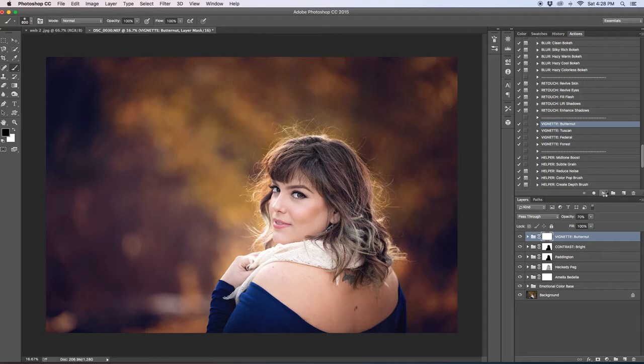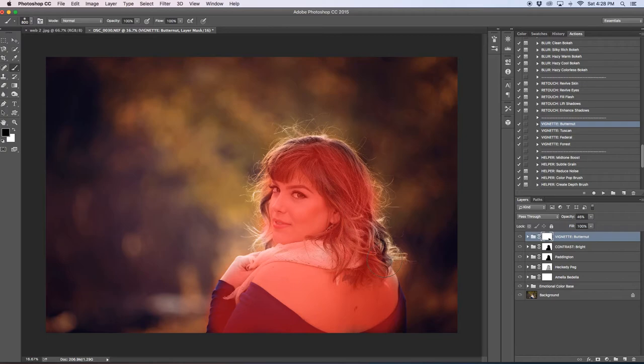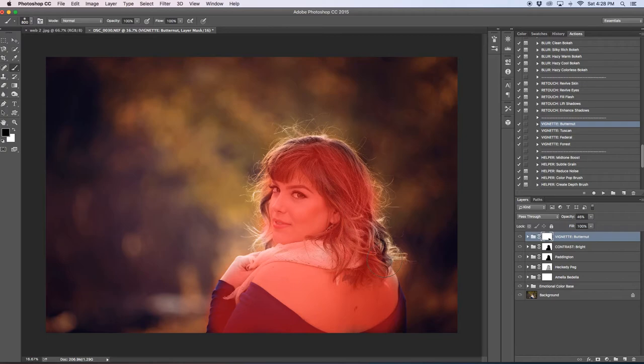You can still see the banding but it's not as intense as before. The next thing is the vignette — I'll choose 'Butternut,' which just darkens the edges, creating a really pretty effect. I'm going to remove this off my subject because it's come up onto her back — I don't want it on her clothes as it alters the skin tone slightly, so I'll remove it from that area.